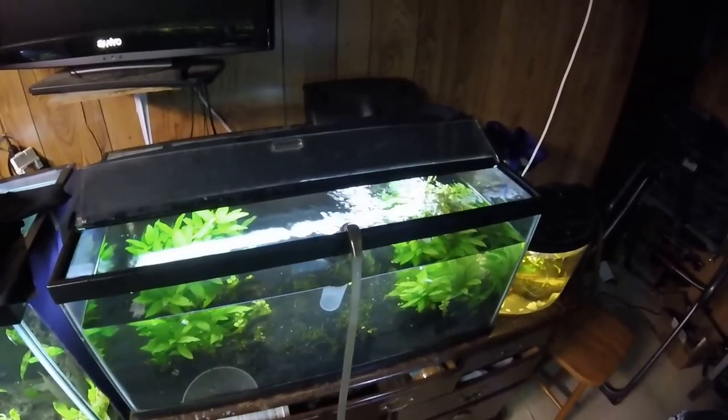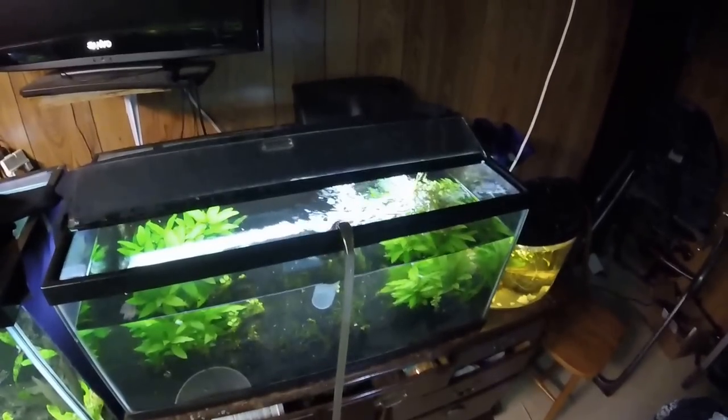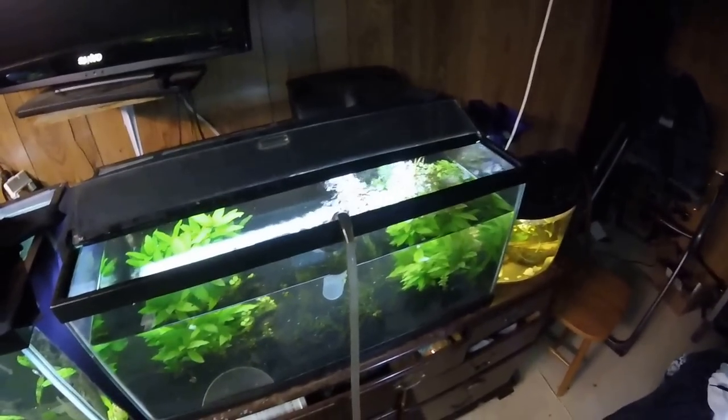I pulled some of the water sprite out but left a lot — all those little tiny plants will actually grow and develop into new water sprite, and eventually I'll have a great big mass again. We'll get it refilled, shoot the after, and go do a little water testing. I still want to test the silicates, so we're going to go back for one more look at the water testing — we'll look at the after pH to see how much we shifted it and look at the silicates.